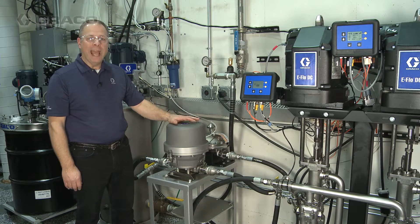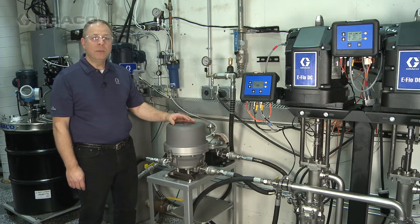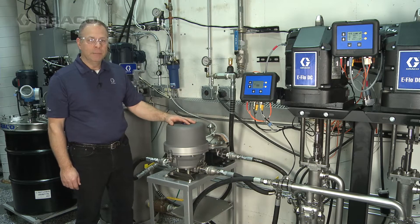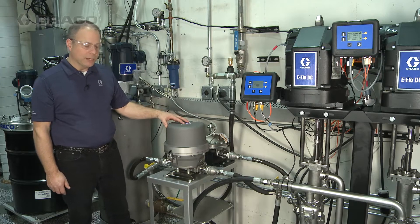Today we're going to be reviewing the Active Surge Suppressor. To do that we've set up a simulated paint circulation system using the eFlow DC. We're going to start by talking a little bit about the installation of the Active Surge Suppressor.